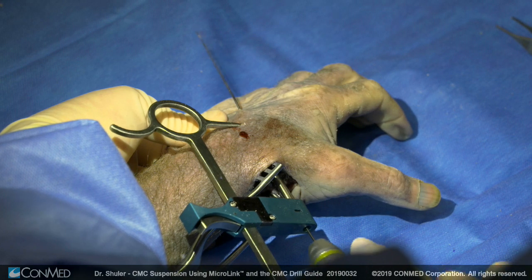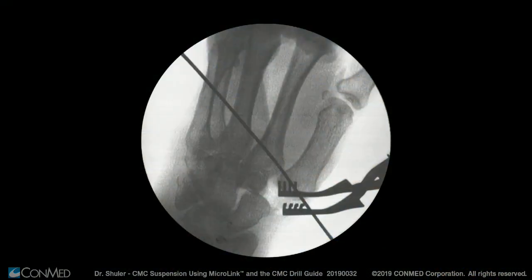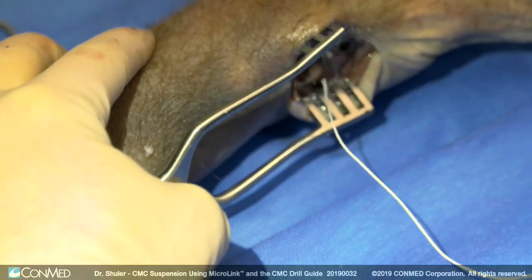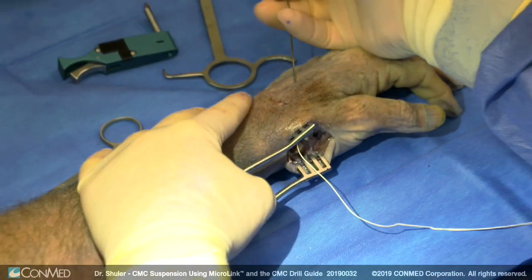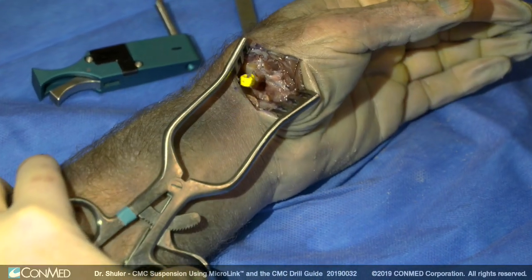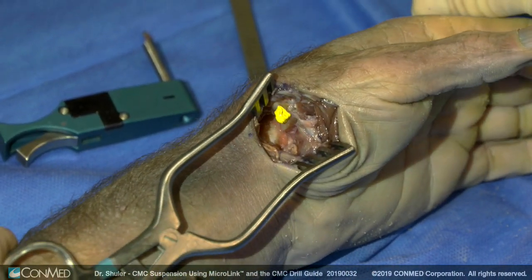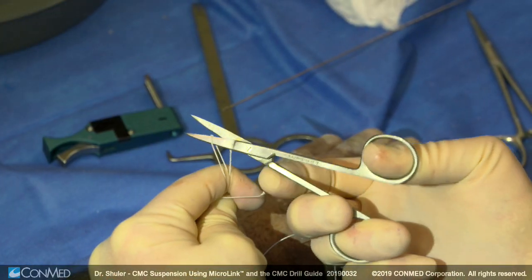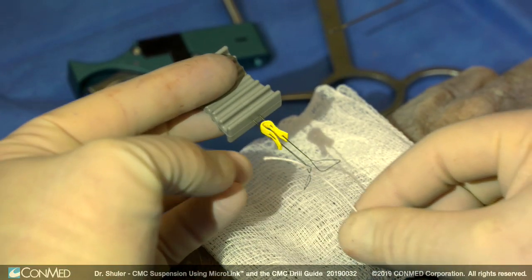Care is taken to place the initial drill hole on the corner of the thumb metacarpal, as placement more distally on the shaft of the metacarpal may prevent thumb abduction. The spliced end of the suture bridge is placed through the nitinol loop, with approximately one to two centimeters of length passed through. The drill bit is then pulled out dorsally through the dorsal aspect of the hand, resulting in the suture bridge being pulled tight against the thumb metacarpal.